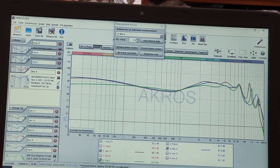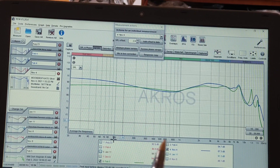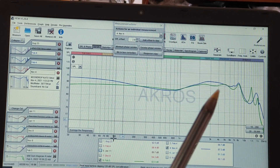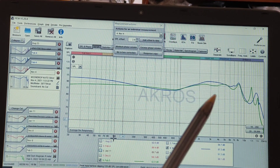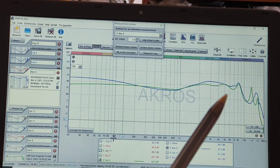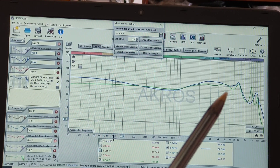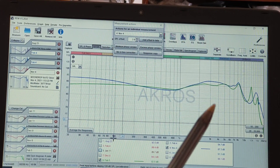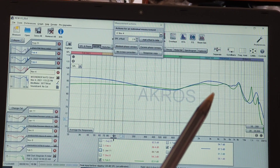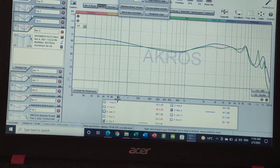As for the mids of the Kato and the Dark Magician, as you can see they are very, very similar. There are a lot of similarities. That drop of the Moondrop in terms of 4, 5, 6K is what makes it become less fatiguing and less forward with regards to some female voices, although it does have a little bit more energy in the upper mids than the MIM — but nothing aggressive. This was one of those pleasant surprises I was really not expecting — I wasn't expecting the Kato to have been so interesting in terms of how it sounds.